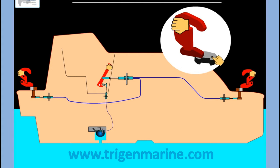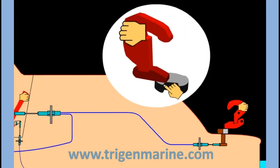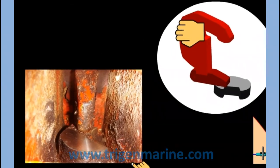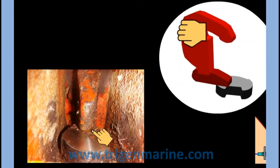Once the locking piece is in place, the person in the forward and in the aft must ensure there is a proper overlapping between the locking piece and the hook stopper. In practice, when you look at it, the hook stopper is resting on the locking piece with a good overlap. In this condition, the hook stopper cannot slip out.